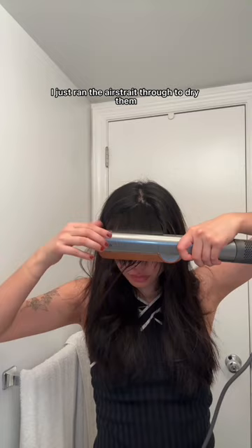For my bangs I just ran the Air Straight through to dry them and then put them in a Velcro roller to cool down really fast.